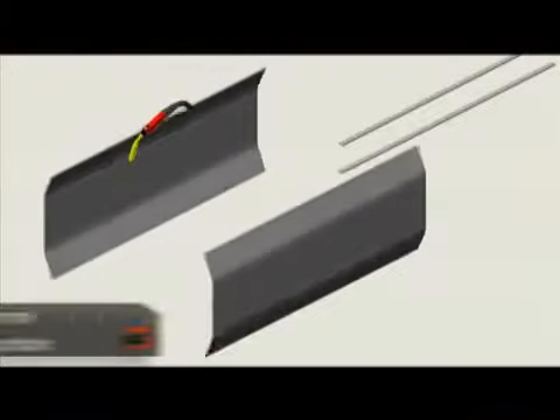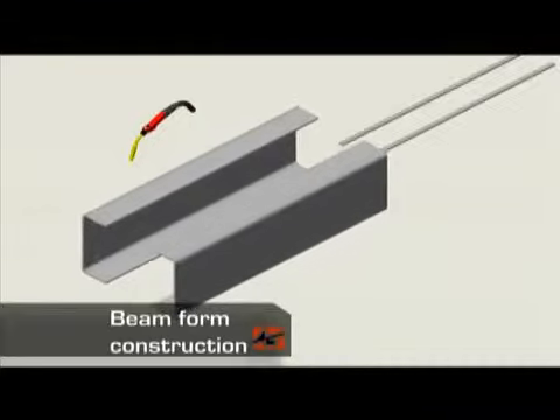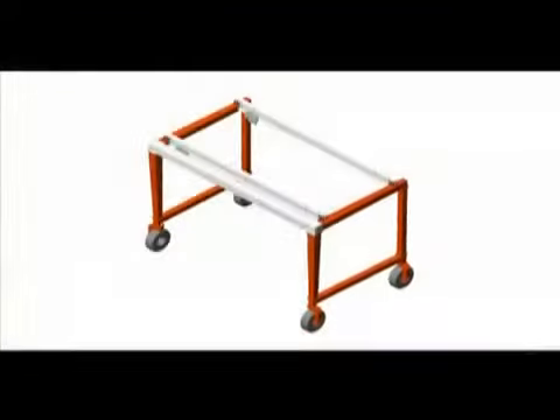The structure of our cranes is built using beam-form construction. We form two separate pieces of steel, insert a backing bar, and then weld the two pieces together. This process reduces stress throughout the structure and enhances the strength and durability of the crane.